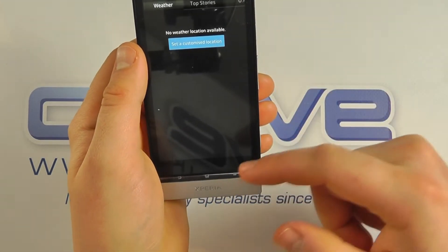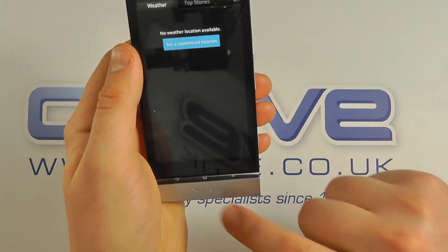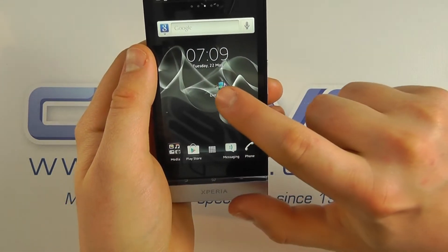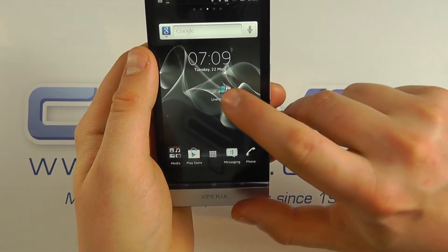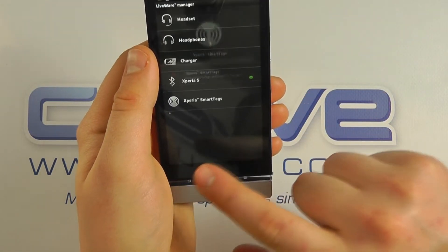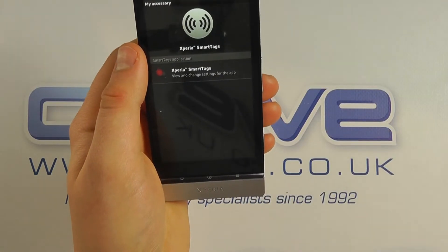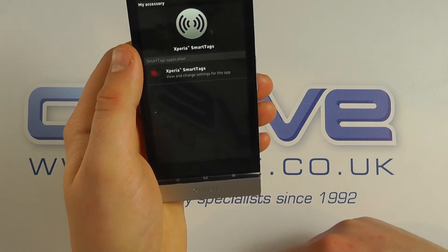It's now done certain things such as putting Bluetooth on and bringing up the weather application. What we can do is go into the Liveware Manager that's pre-installed onto the device — you'll get to this menu here and you'll see smart tags, where you can configure them.